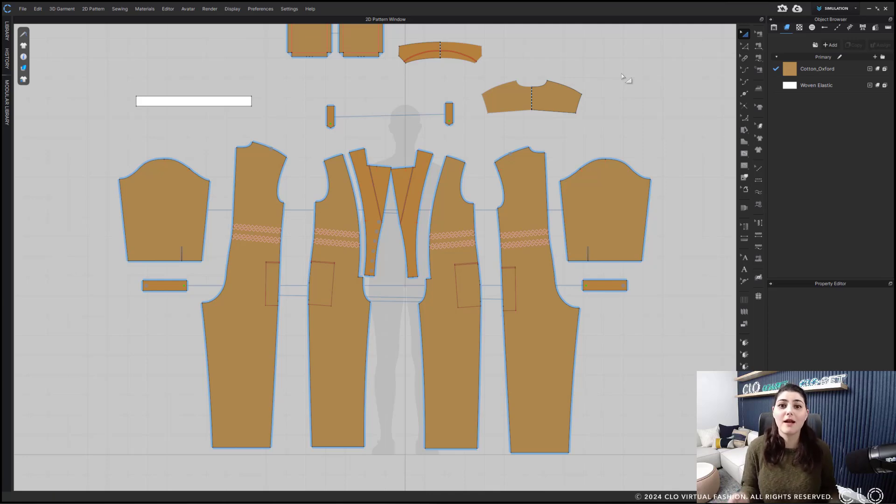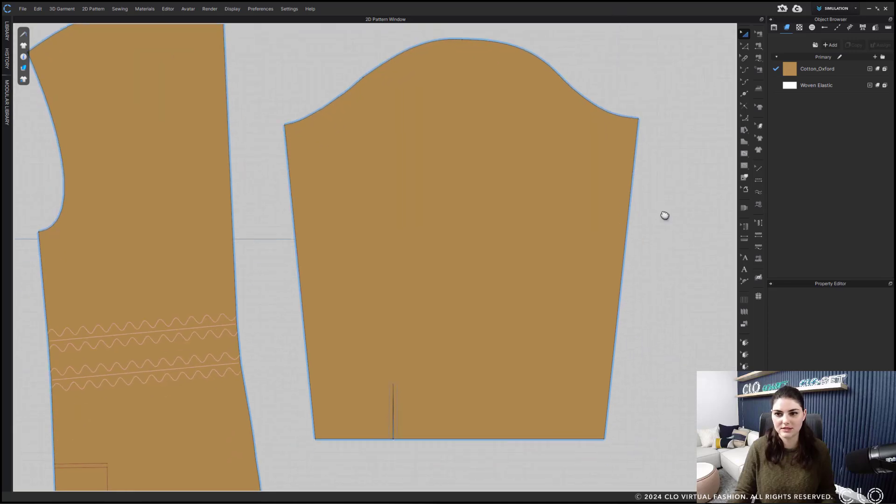Let's talk about the pattern swap line tool — the swap pattern outline tool. Before we start, let's get in the mental space to think about this, editing and creating and all of that. Let me zoom in to this sleeve.